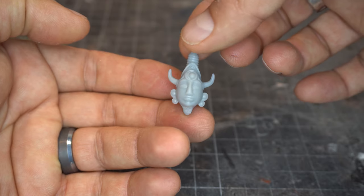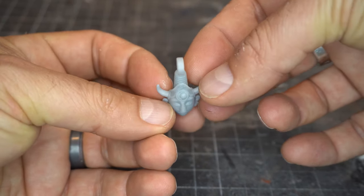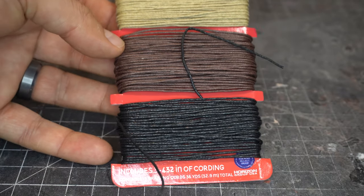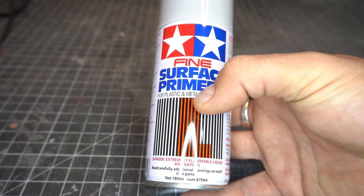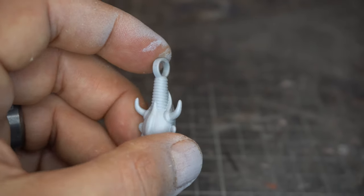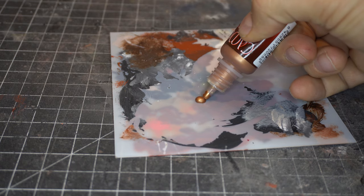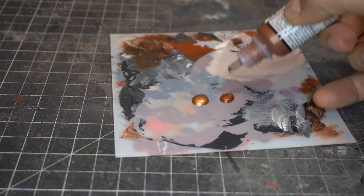Here's the print — this is a raw resin print. I did a minor bit of sanding with some really fine 600 to 800 grit sandpaper. Here is the material I'm going to use for the cord, and my favorite primer for resin prints. Look at that, it goes on so smooth, it's like glass. If you use some of the other primers, the thicker ones, it's going to clog up really fine prints like that.